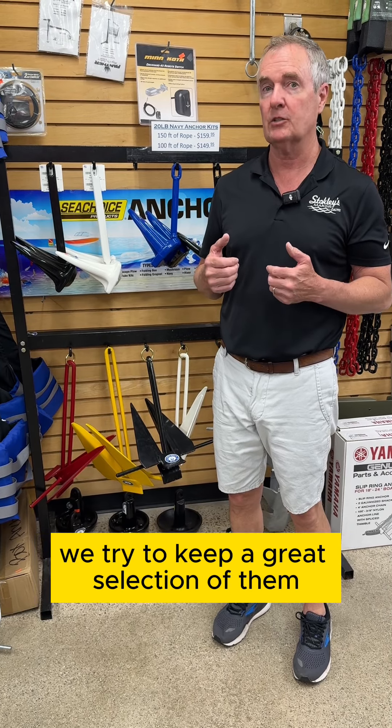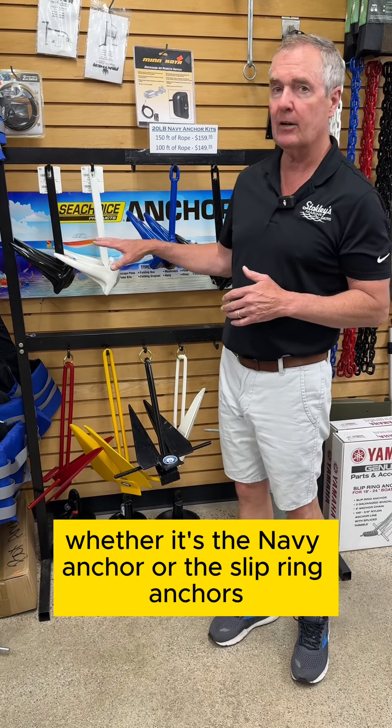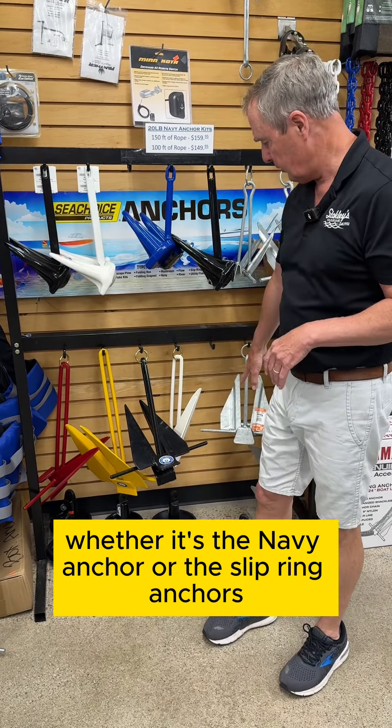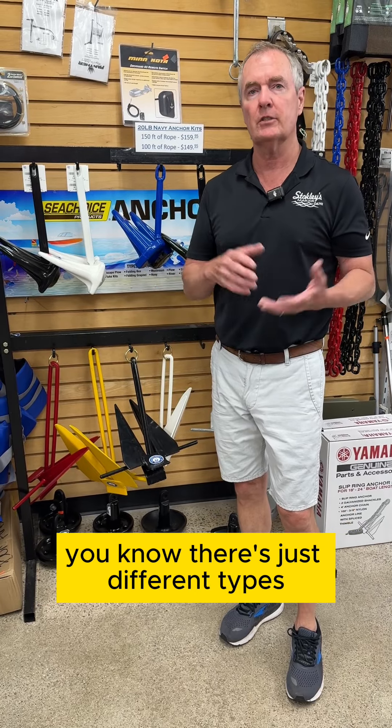We try to keep a great selection of them, whether it's the navy anchor, the slip ring anchors, the fluke style anchors, mushroom anchors, or river anchors. There are just different types.